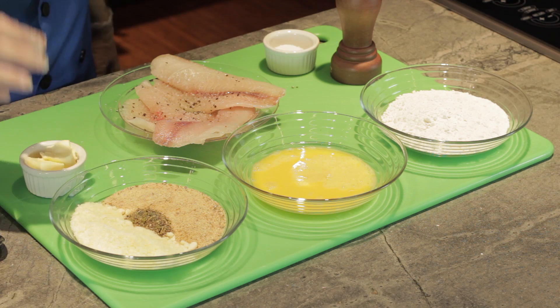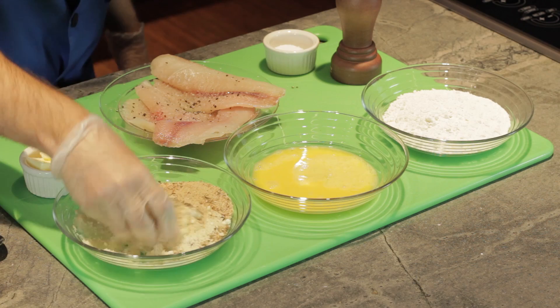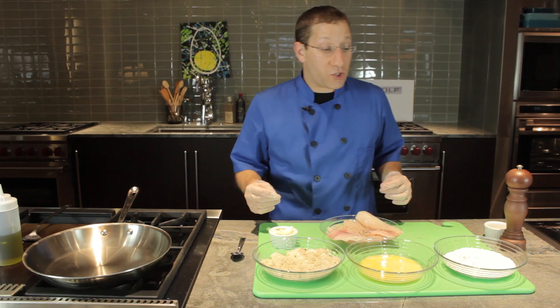After we season our fillets, we're going to begin the breading process. The first thing we have to do is mix our breadcrumbs, herbs, and cheese together. That looks really nice — it's going to give us a beautiful crust.